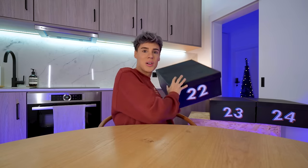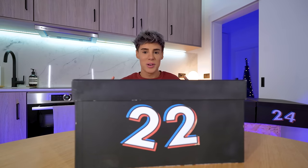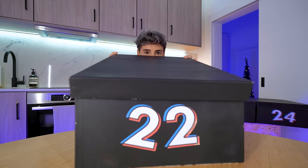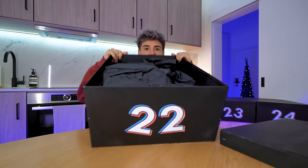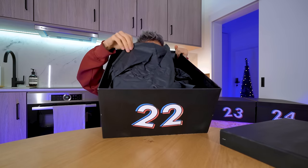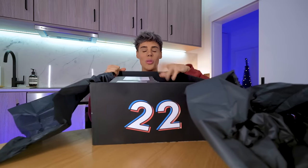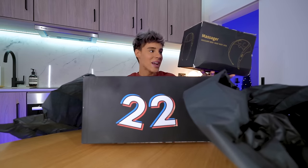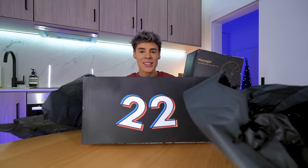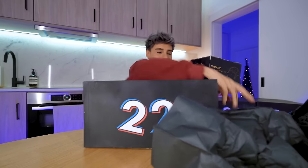These last three have to slay. This is the heaviest one by far — it looks so tiny in comparison to this box. The 22nd of December. I for some reason love when it's black paper — very mysterious. Oh, this makes so much sense — oh, I need this! A shoulder, neck, waist, back, and legs massager. An automated massager! You're about to have a good time.